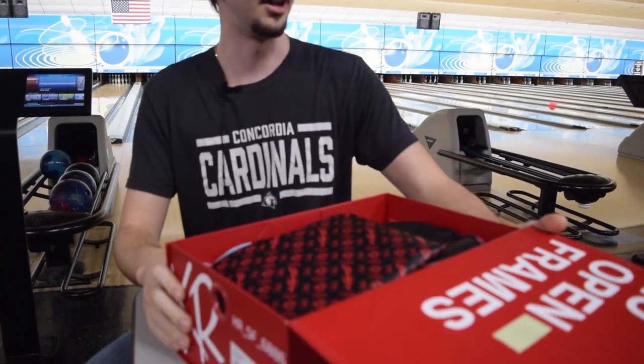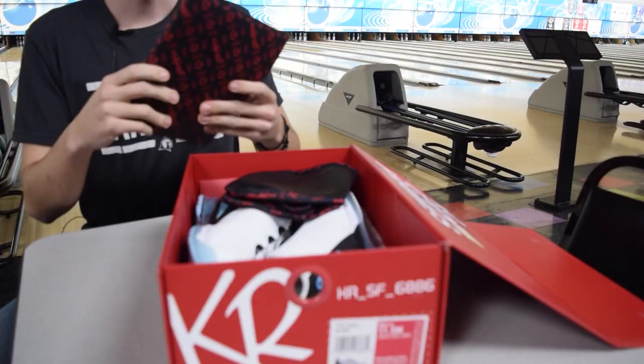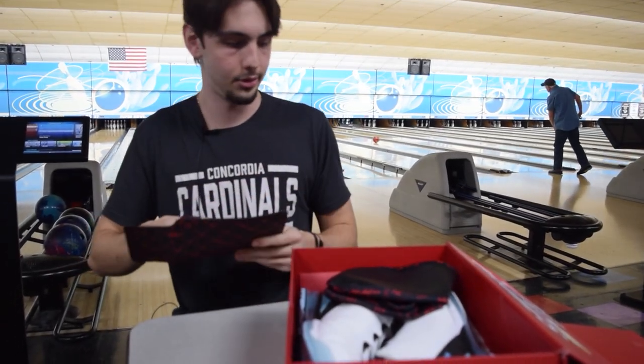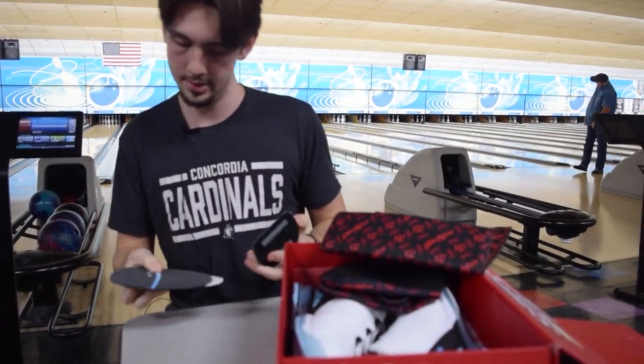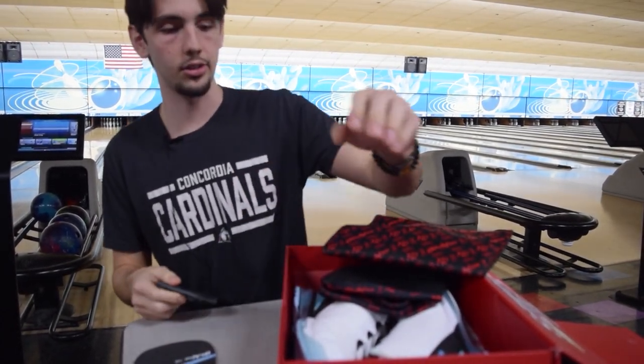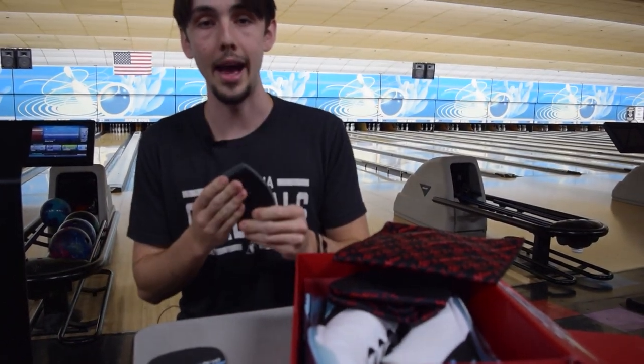First glance here, we get no open frames — absolutely love that. Looks like we get a nice little pouch here for our soles. So included with that, we got a 10 sole, an 8 sole, and there's a 6 sole that I have on the bottom of the shoe. We also get a nice leather back heel.